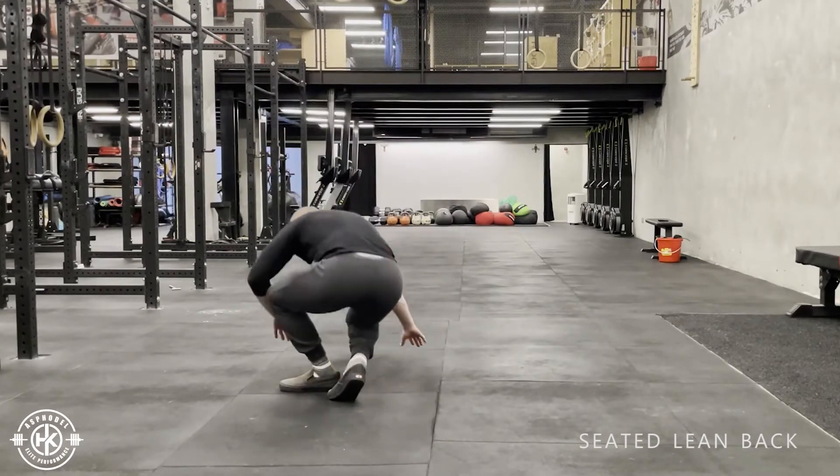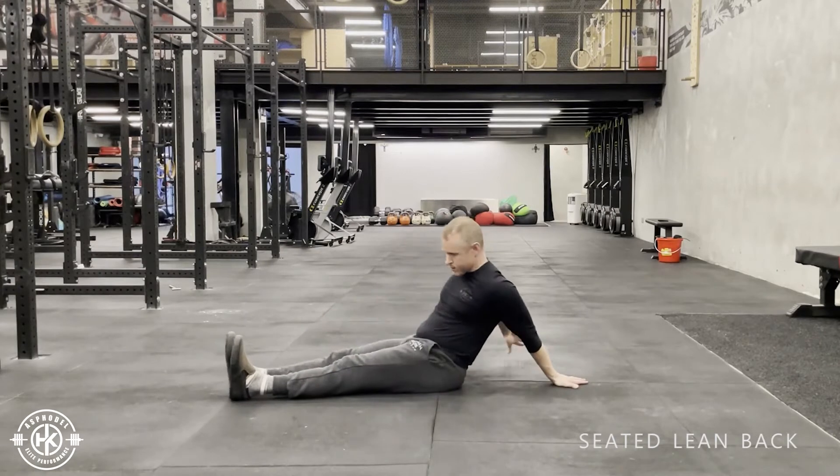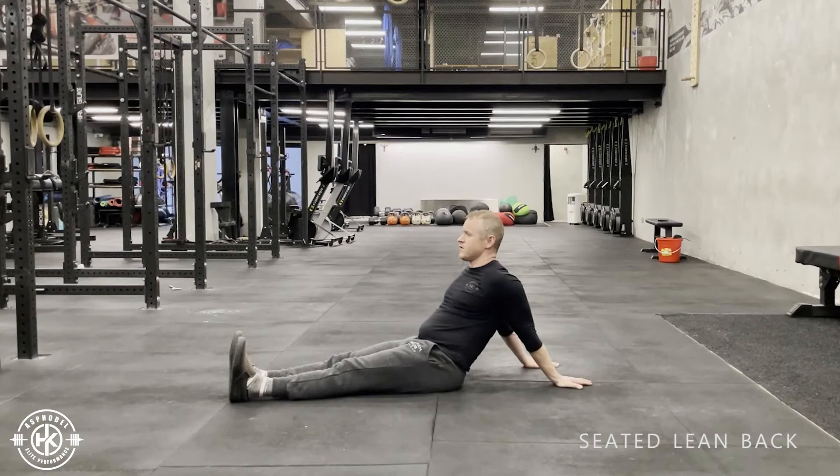The seated lean back. I'm going to sit on the floor. My arms are going to go back, keeping my arms straight, my fingers pointed away from my body. You just walk your fingers back just a bit until you feel a pretty intense stretch in the shoulders and the pecs, sometimes even in the bicep.